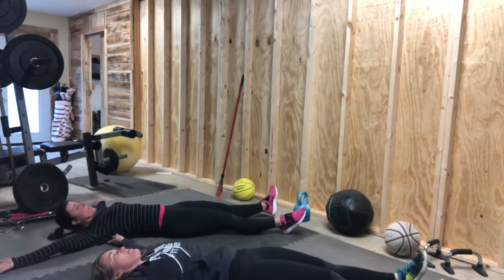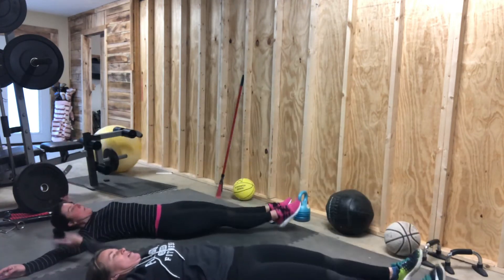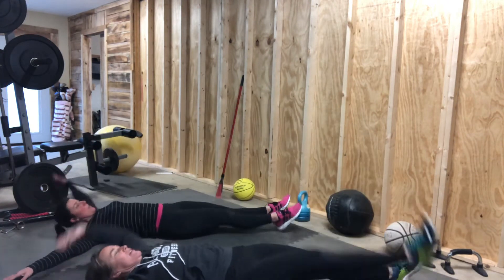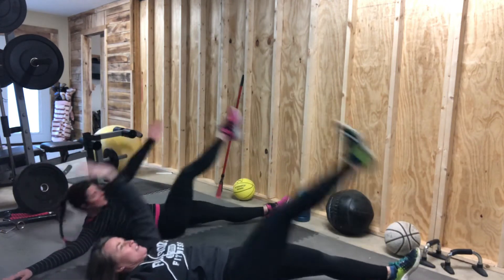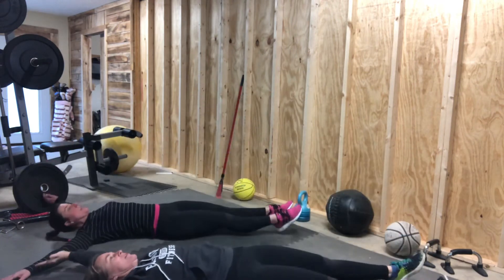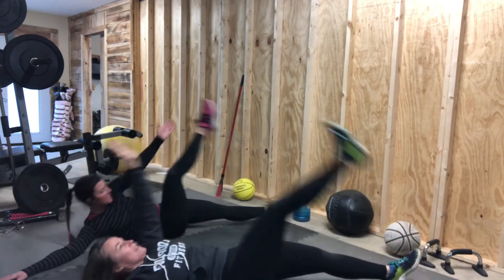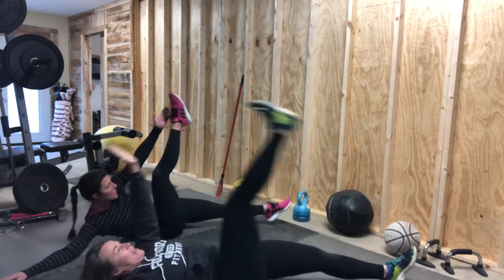Make sure that you go all the way back down and switch sides. All the way back down. Engage the lower abs. Five, and ten.